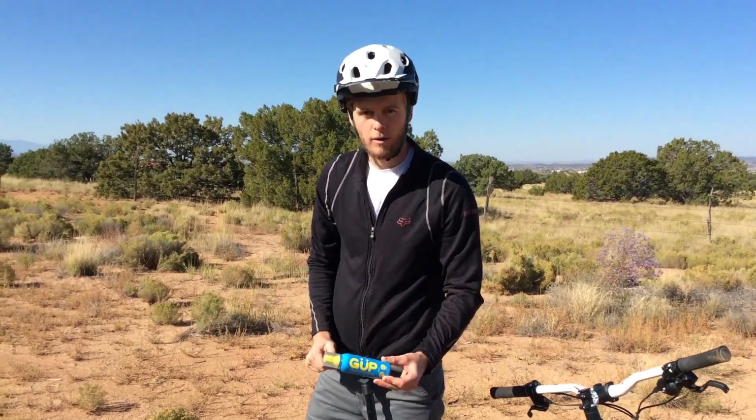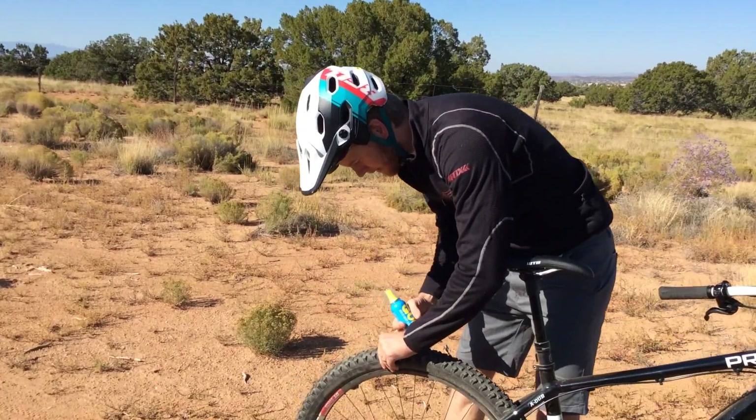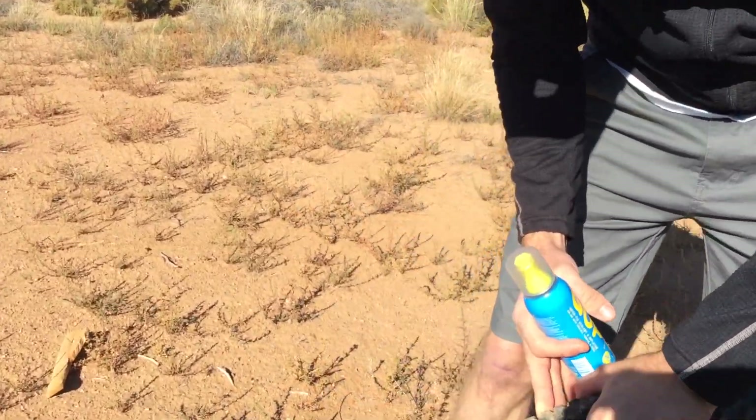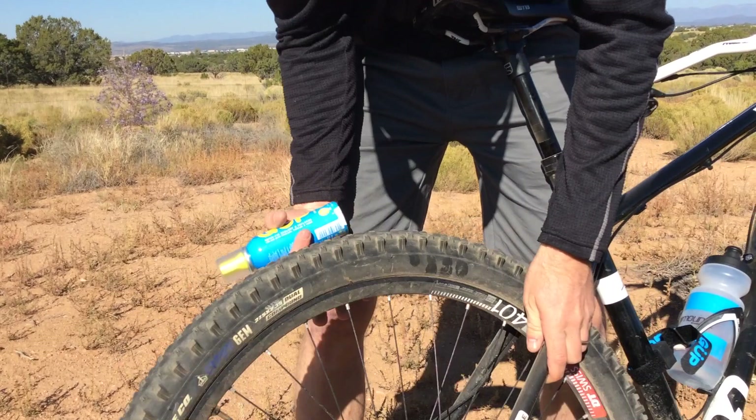I didn't bring a tube with me today or a pump, so let's see how it works. It's still leaking air — looks like the sealant's not working. I'm going to go ahead and let the rest of the air out of the tire.